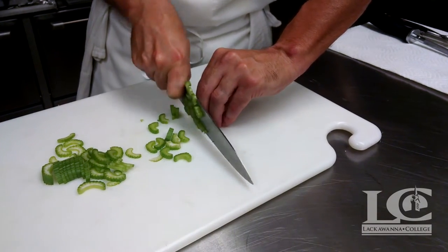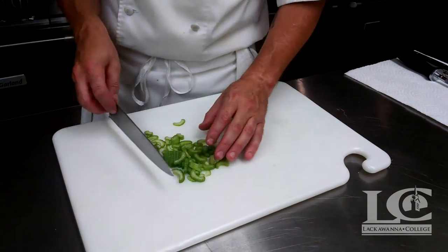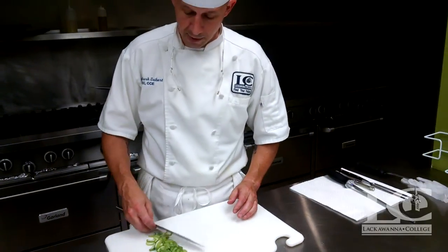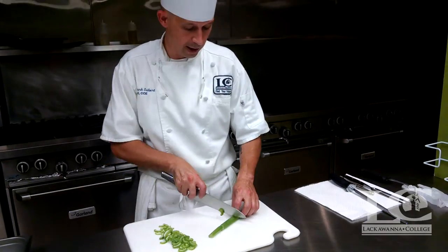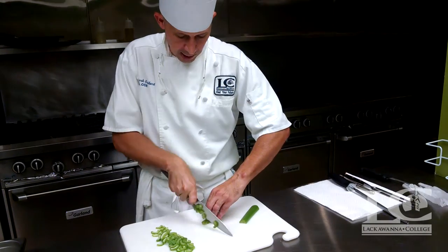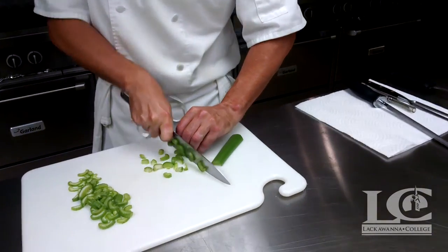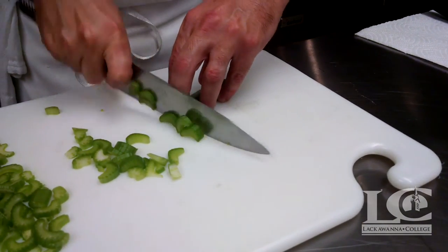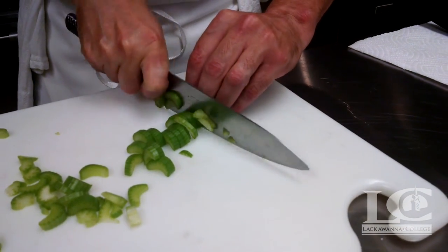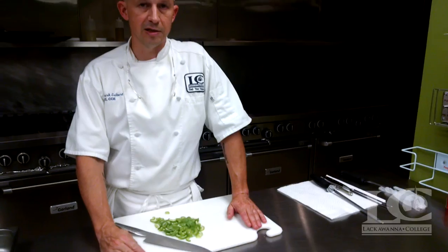You notice that we're just hearing the chopping noise. That other style is not really the proper chopping technique — it may sound cool, it may look fast, but for accuracy, especially when we're learning to cut, this is the process we want to see in our basic knife skills class: to get the product cut properly, cut safely, and efficiently. As with anything else, knife skills is one of the things that takes practice.